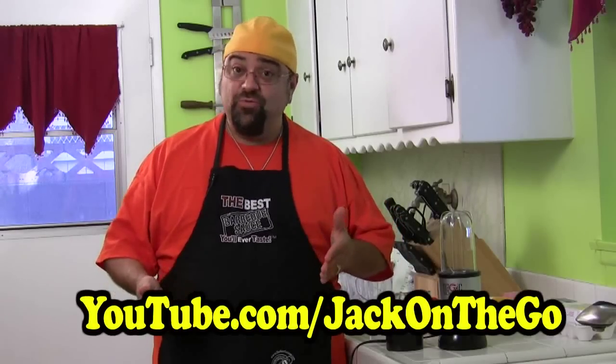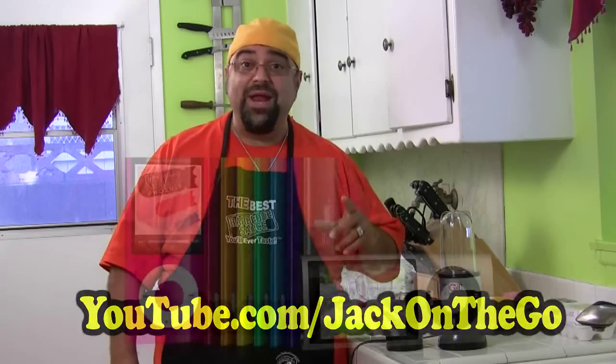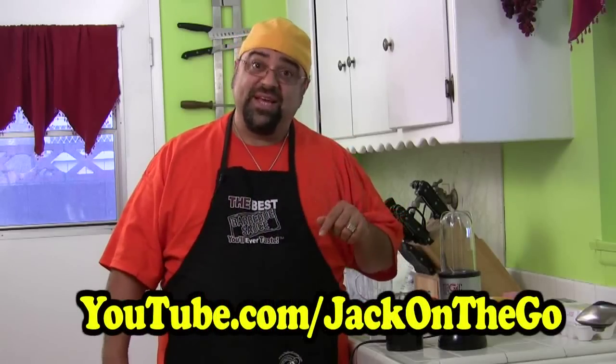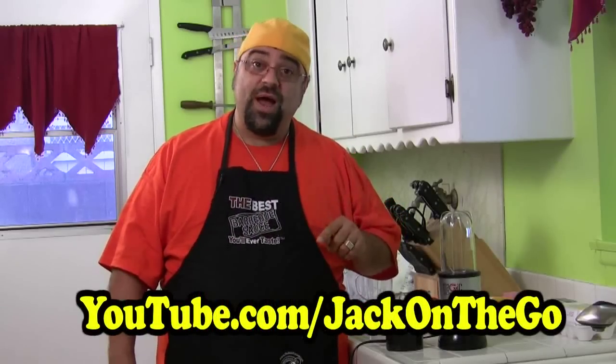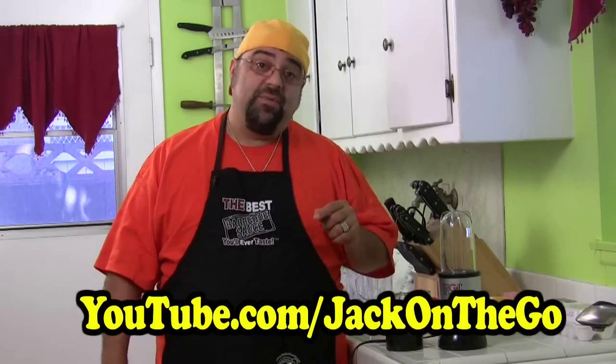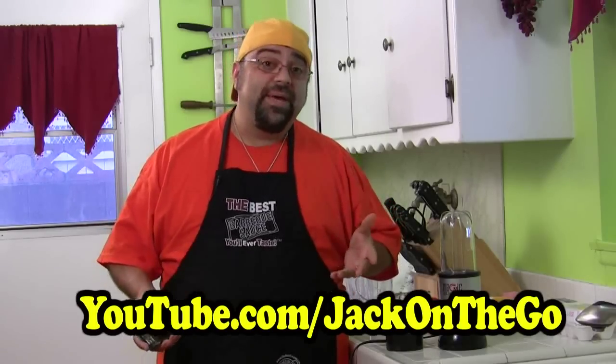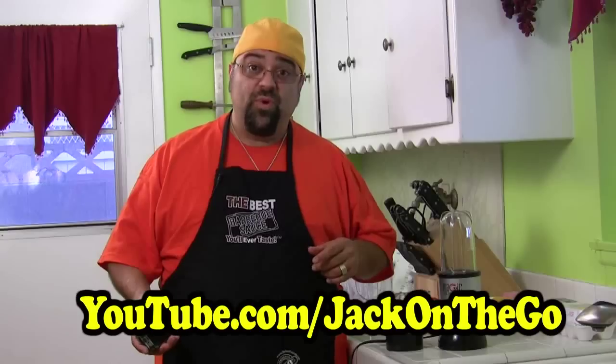First, some things happening with the show. Number one, the show is launching a new channel called Jack on the Go — still food related, so you'll still get all that yumminess, but you'll be with me on the go. I got the brand new iPod Nano which does video. Go subscribe to Jack on the Go, and I'll be randomly picking somebody to win a free bottle of my barbecue sauce.